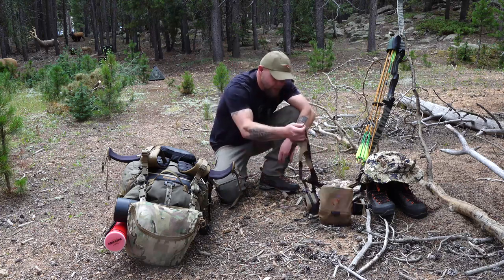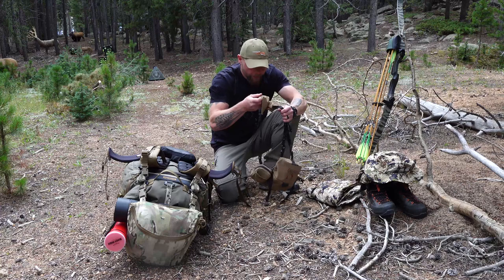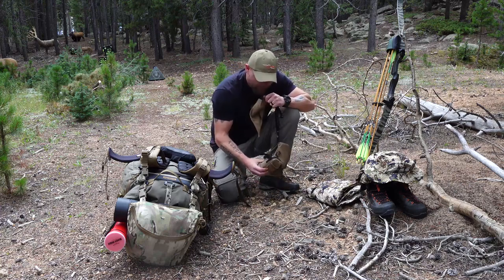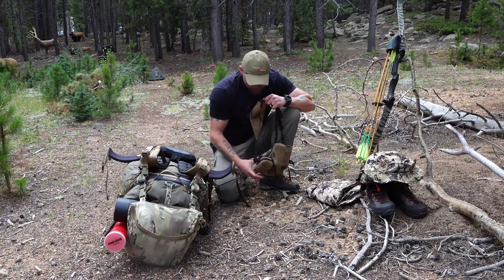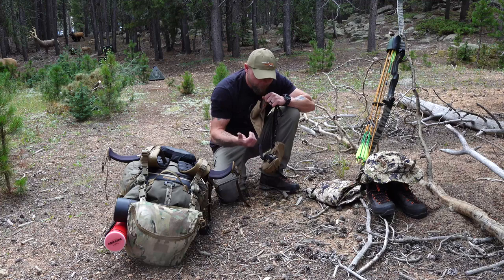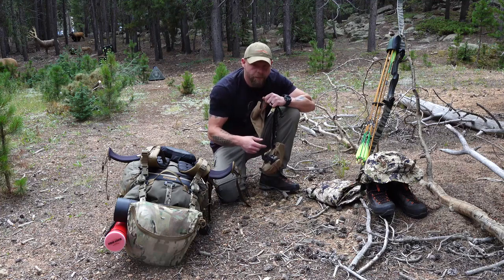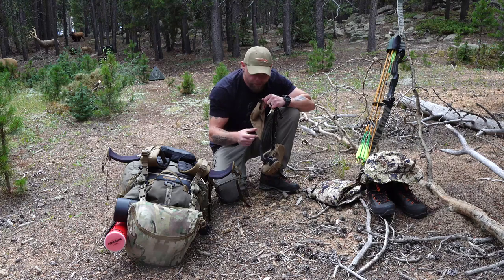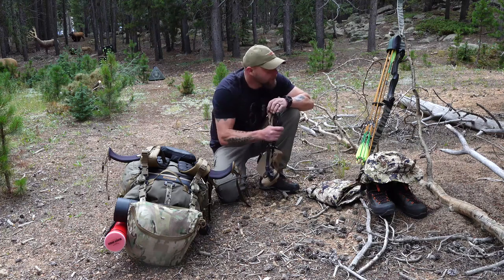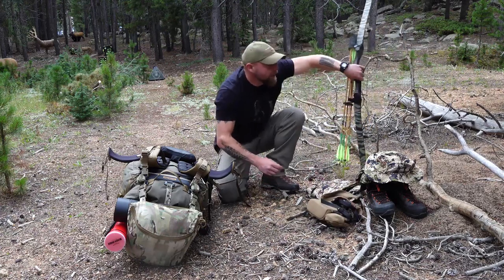This is the ALPS bino harness — I've got Zeiss range-finding binoculars inside. Frank did a video on the Kifaru Cast about what's in his survival pouch; mine is about the same. It's got an extra rangefinder battery, fire starter, my Garmin 601 GPS, an extra headlamp, things like that.